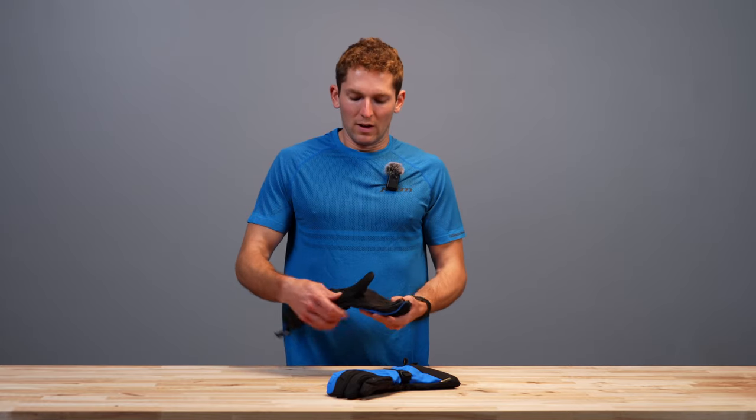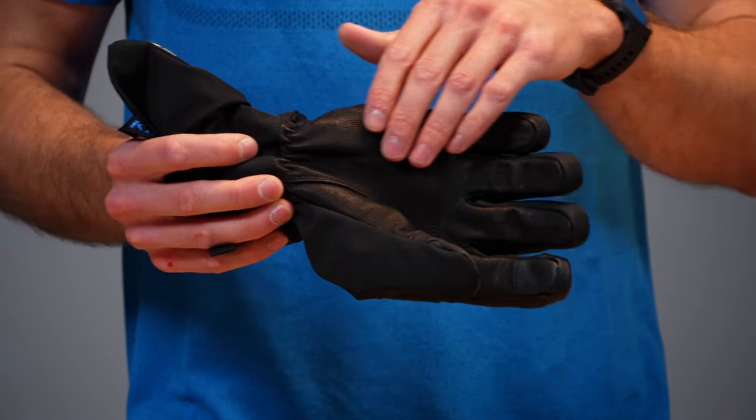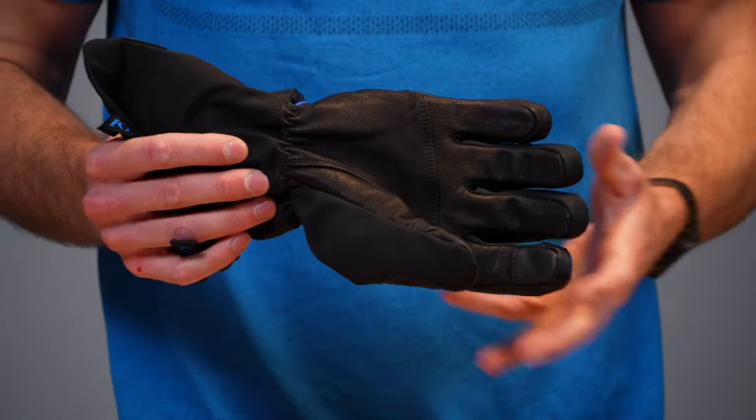The whole glove is Gore-Tex waterproof breathable, and then we have a leather palm underneath here — and this is one of the things that we changed. We made the palm more streamlined, more comfortable, less bulky, easier to hold on to your handlebars, less fatigue — all that good stuff.